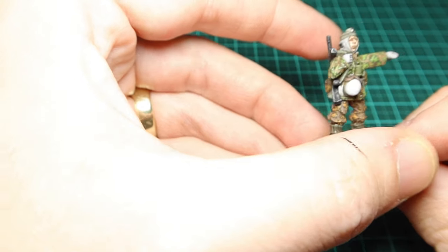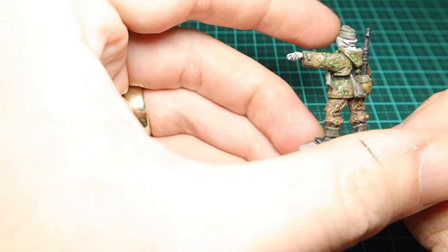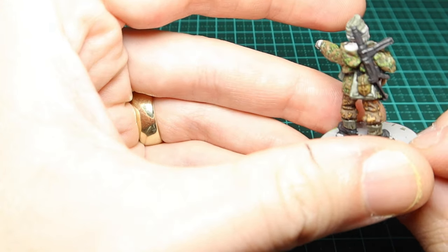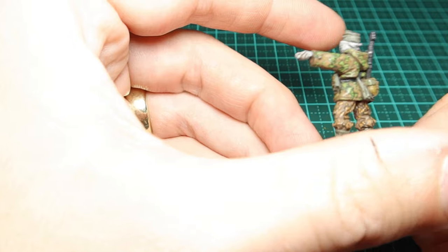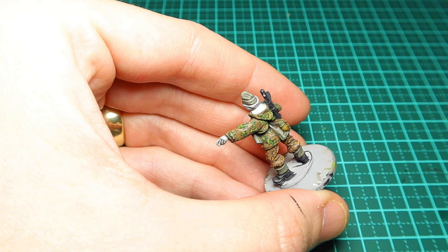Today we're looking at 28mm miniatures. This one's from Warlog Games, specifically their winter Wehrmacht Germans. Obviously this chap isn't Wehrmacht for me — he's SS — so I'm gonna need camo schemes to paint his jacket. I'm gonna go with the oak leaf camo, using both autumn and spring variants as shown in this picture.